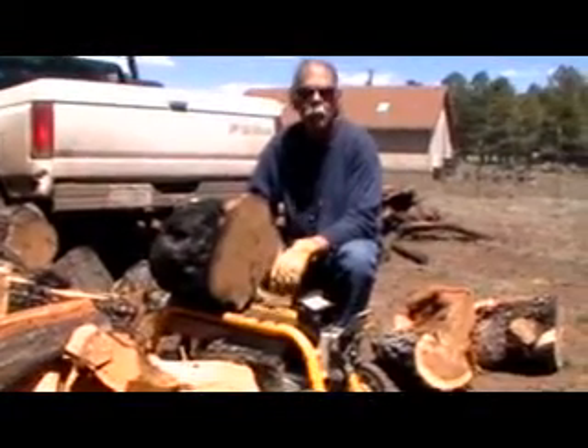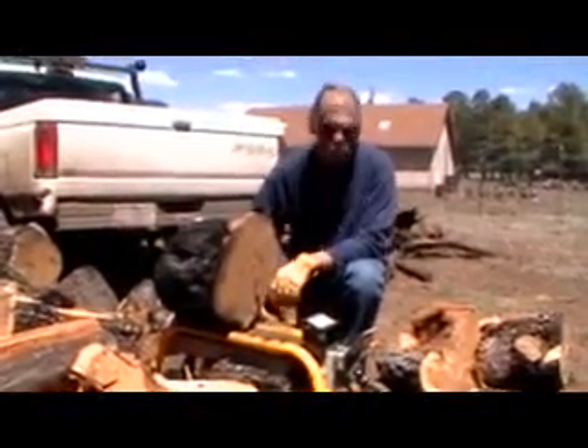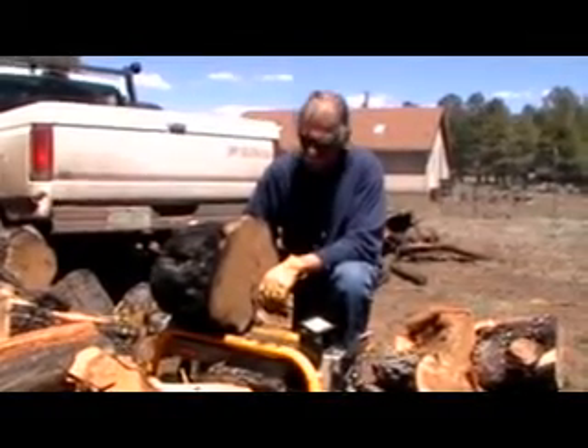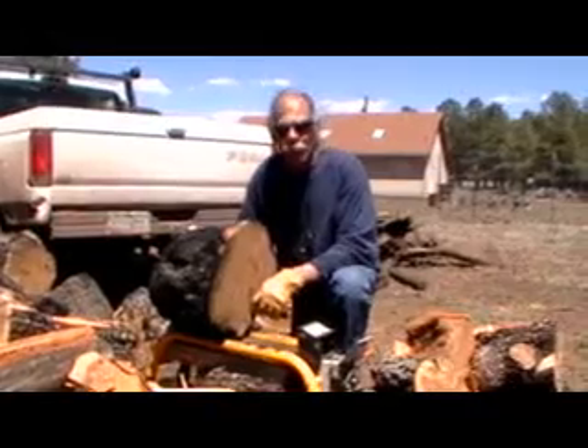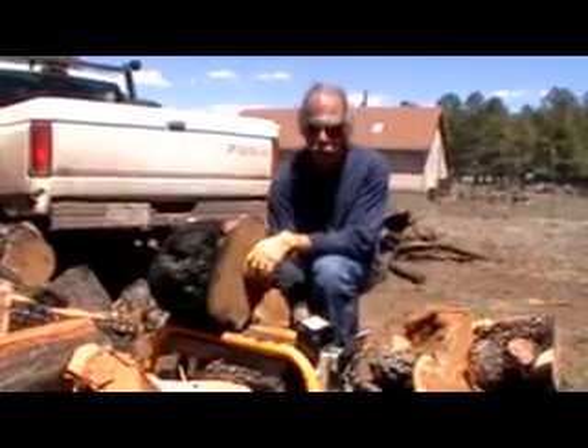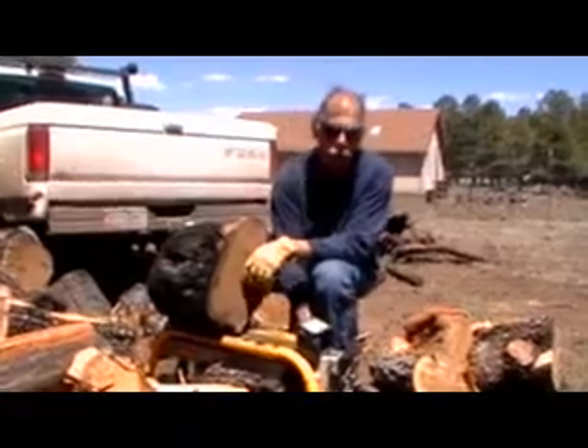We're out here on a Sunday afternoon with our Ryobi wood splitter. It's a four-ton electric model we got four seasons ago. We spent $300 for it. It's probably been one of the best tools I've ever used, right next to the chainsaw — only this is more reliable than the chainsaw.